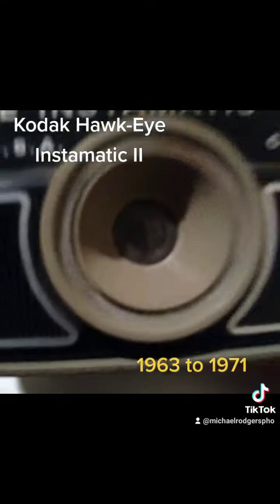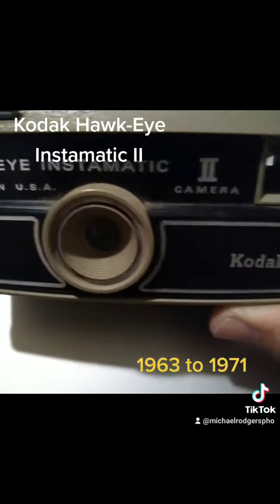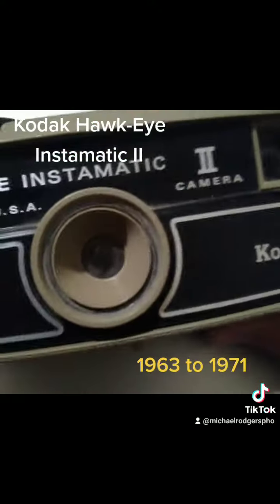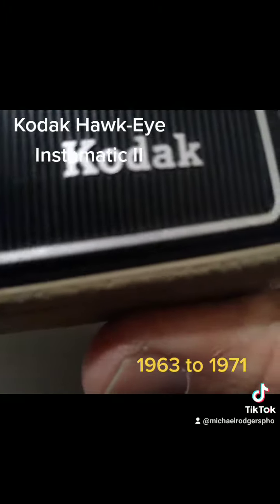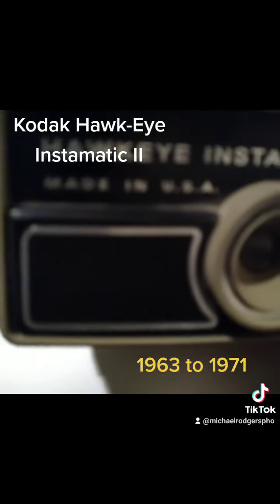Maybe one day in my new blog I'll put that up. So yeah, check out this 1960s and 70s camera. I like the coloring — I always love the coloring of the time and age. It says Kodak, Camera 2, made in the USA.